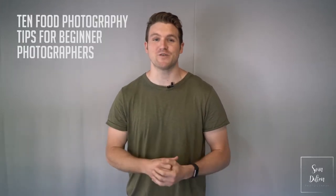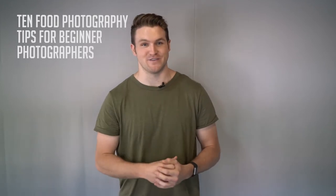Hey guys, what's up? My name is Sean Dalton and today we're going to be talking about 10 different food photography tips for beginner photographers.